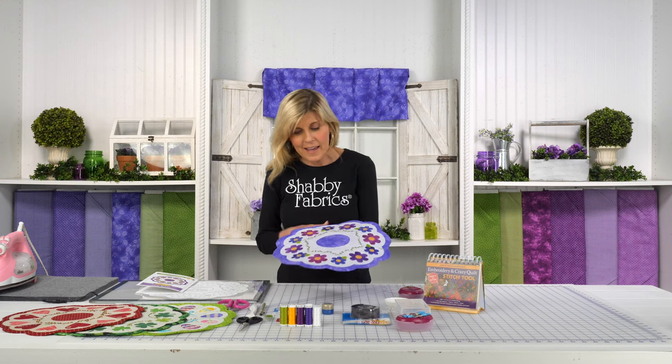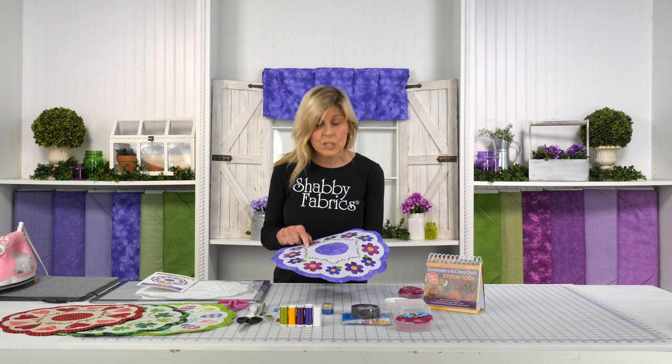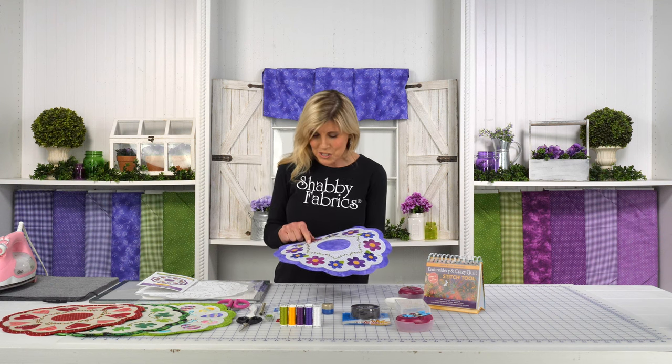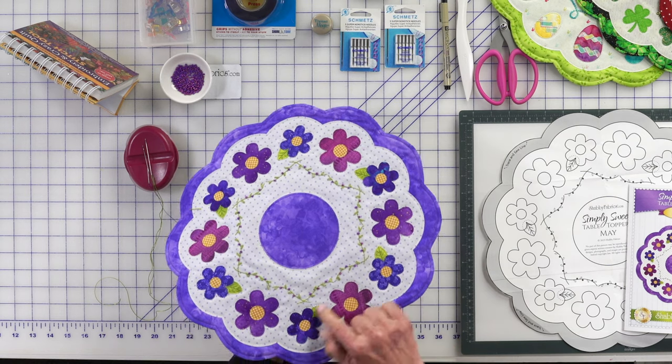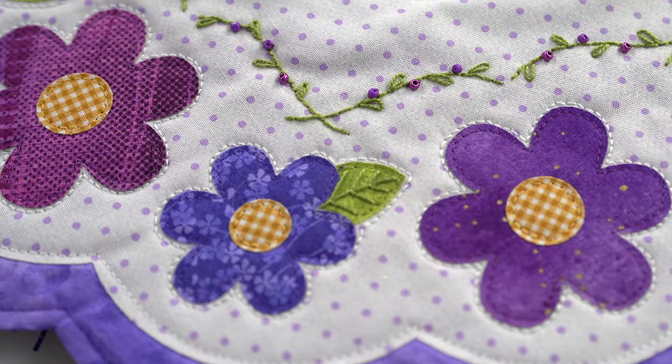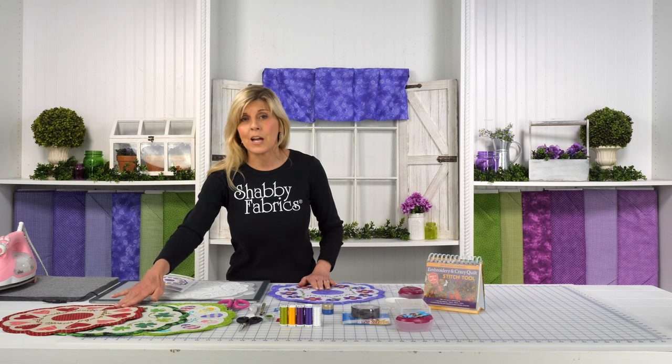Today what I will be going over for hand embroidery is just a review of the backstitch and the Lazy Daisy, but the new stitch today is the fly stitch. If you're just now seeing the series maybe for the first time, you're not even aware — when we kicked this off we started with our February project, and that's a much longer video where I went into detail.